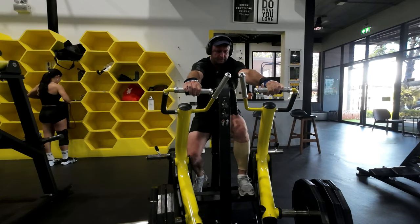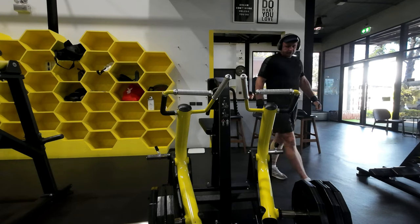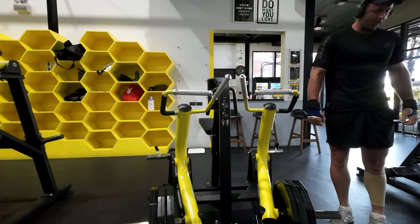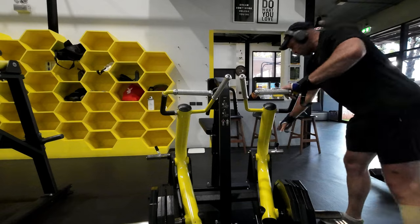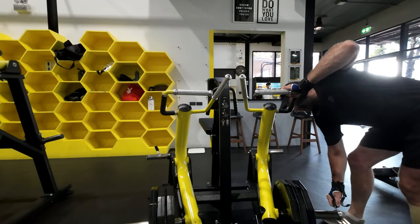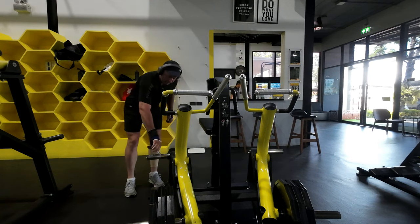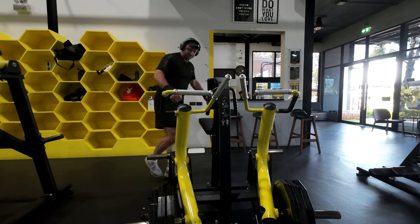That did not look good. All right. Next time, putting these on might be smart. First time I made that mistake.